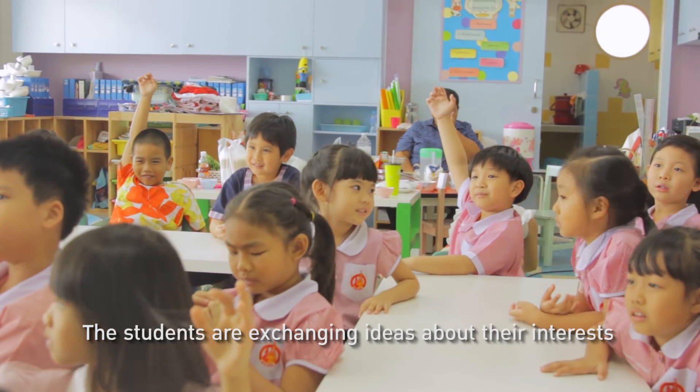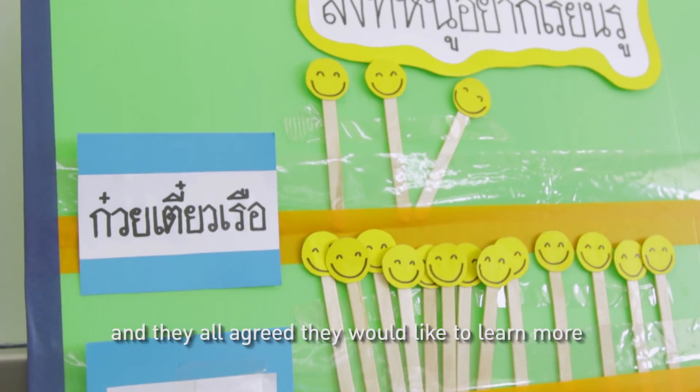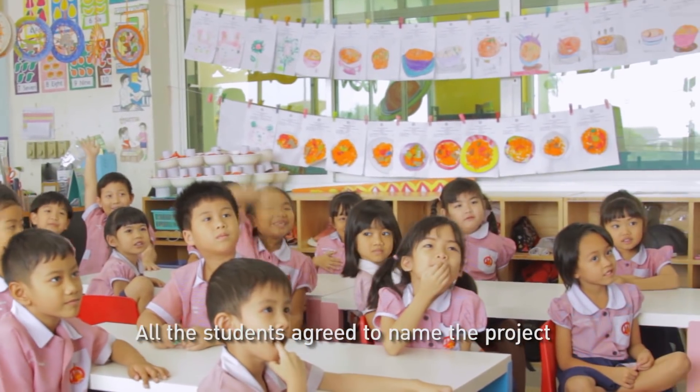The students are exchanging ideas about their interests, and they all agree they like to learn more about Tom Yam Kung. All the students agree to name the project Tom Yam Kung.